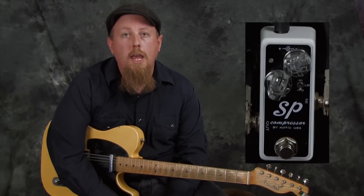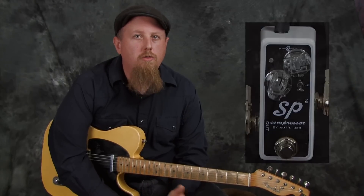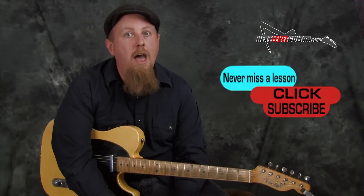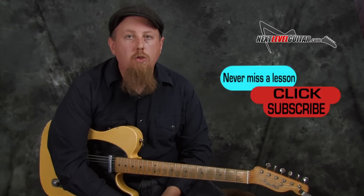One element to our signal chain is the use of compression when playing clean tone country guitar. Depending on the era of country you're trying to replicate, a lot of the really early recordings aren't using compressor pedals or even compressors in the recordings. But later country records, as we get into the 70s and 80s, compression on a clean Tele tone became a huge part of the sound vocabulary. So what is compression? In a nutshell, it takes your dynamic range and squashes it.